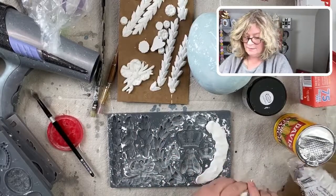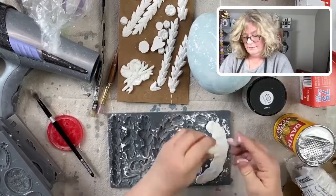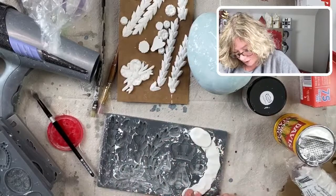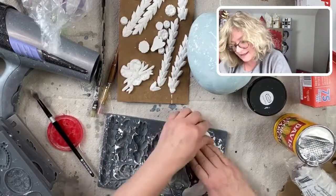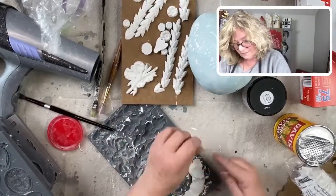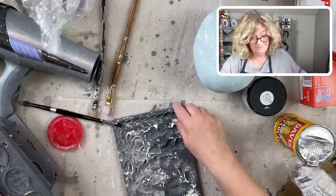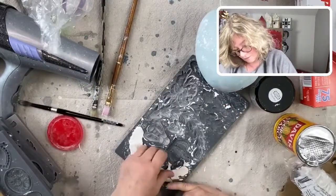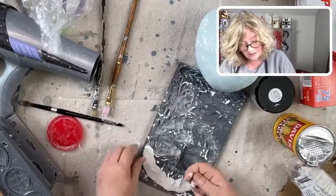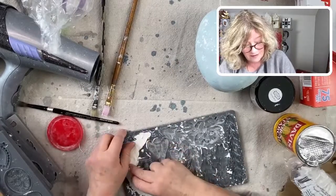I'm going to need a little bit more. Just press it in really well and get into all those details, then push the clay off. It wants to come out already. This is my favorite clay — I've tried a lot of them and I love this one.